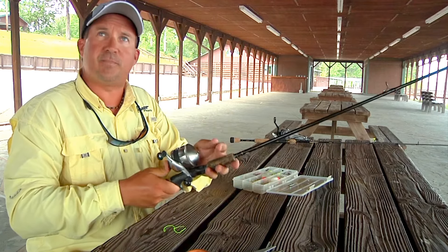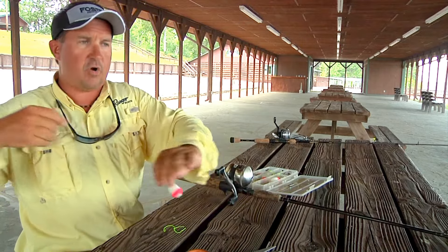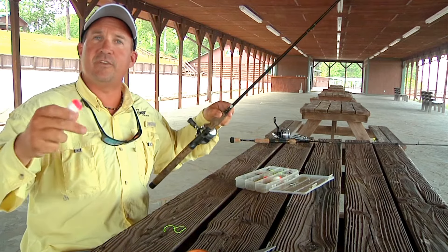When you get on top of the brush pile, you can drop your bait and the cork will slide down to 14 feet and it'll hold the cork right on top of the brush. And that's how we fished today.